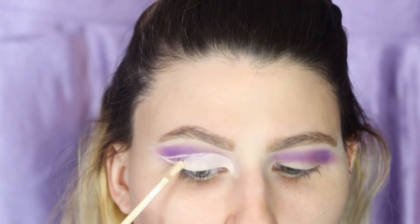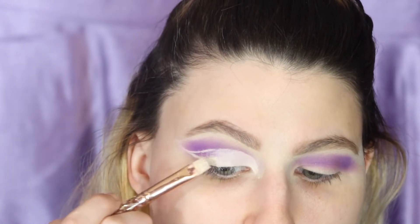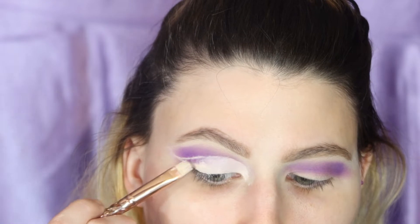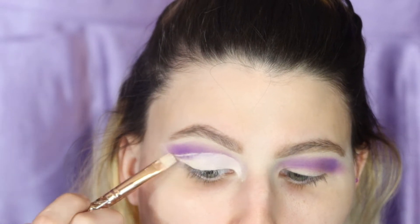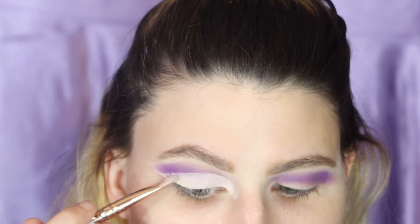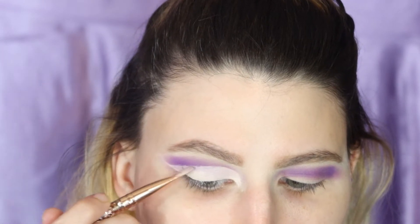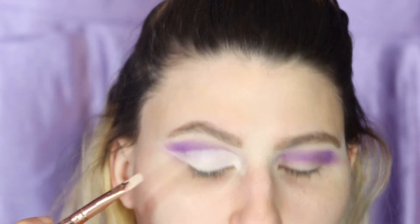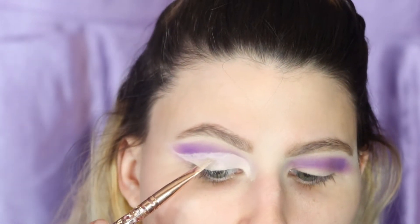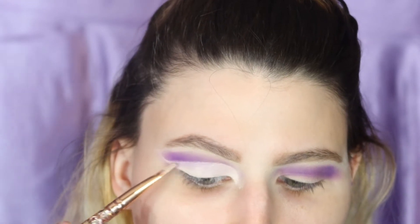I've really been living for this type of look. My thing is when I want to learn something I constantly do it until I learn it. My eyebrows are different today — I just felt like I did them better than usual. It's okay if this one isn't covered up all the way because we will be putting purple on it. Just get it the best you can. We'll go back up here and sharpen the edge.